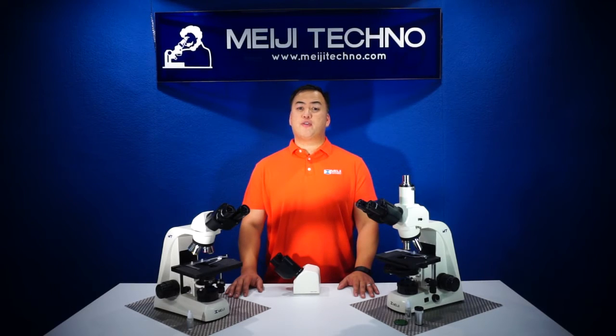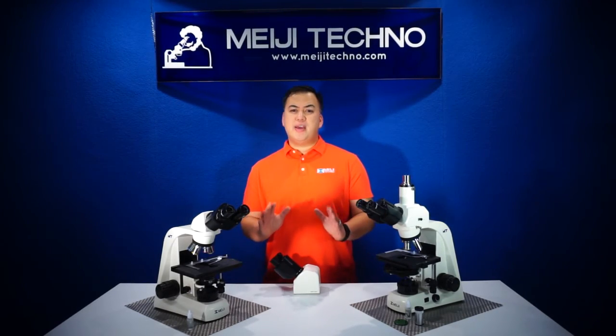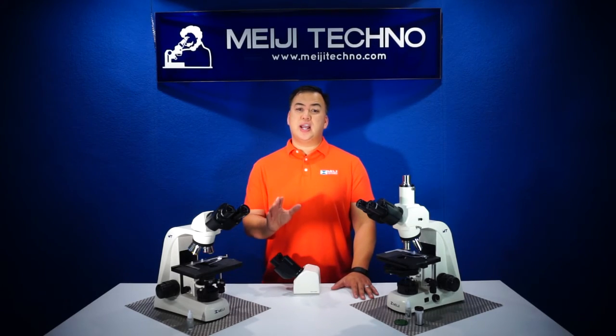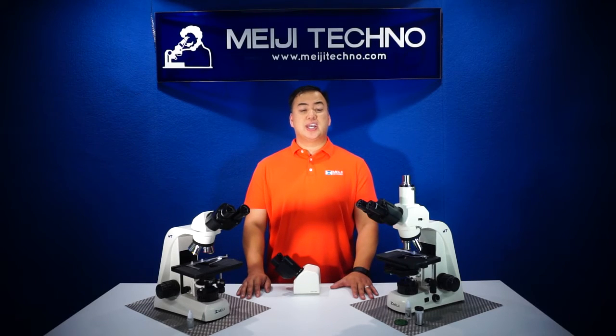The MT4000 series offers an outstanding range of features and optical performance, with an emphasis on a newly engineered high-performance Japanese optics based on Meiji Techno's infinity-corrected optical design.